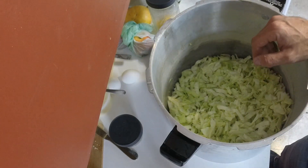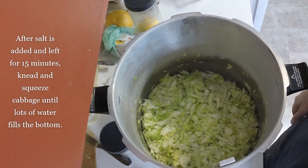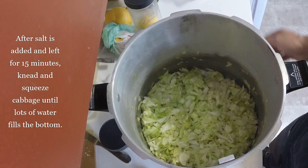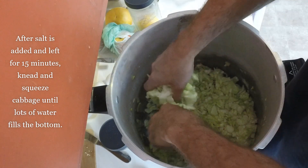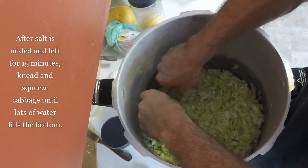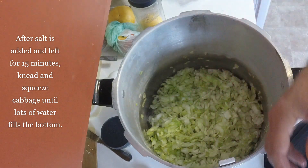Then you want to let it sit for about 15 minutes. Alright, this has been sitting for about 15 minutes. Now you want to knead the cabbage to get all the water out of it for about five minutes. Just take it and squeeze it, knead it — do that for about five minutes. Squeeze it all together and work it real good. There should be a good amount of water sitting at the bottom when you're done.